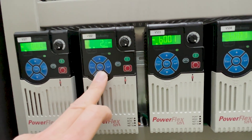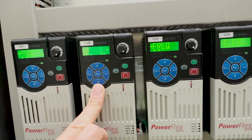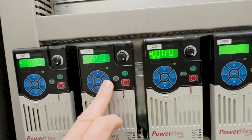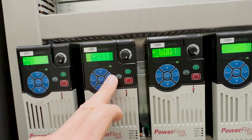Once you get to P033, note that around P030 the parameter label will change to P2P, so don't get confused by that. Then you can simply set the current value by pressing the up and down arrows, and press the Enter button to confirm.